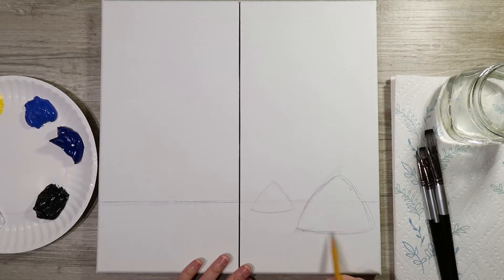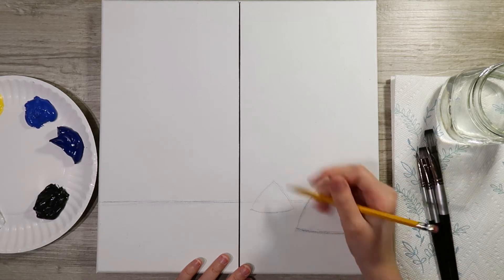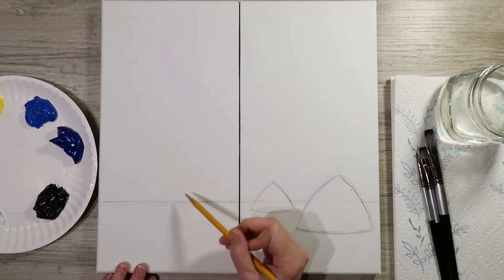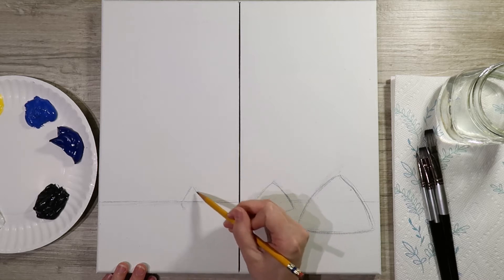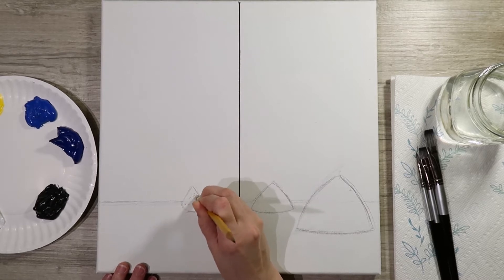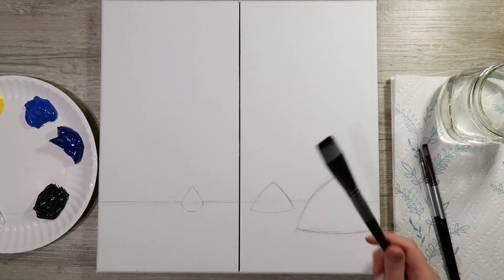I'm just going to re-sketch some of my lines to make them a little more permanent so they show up better. Once you've got your tents in, if you are working on the left side of the canvas, we're going to add a kind of teardrop shape for the fire pit. You don't want it too large — otherwise you're going for more of a forest fire instead of a bonfire. Make sure you erase the horizon line through it as well.